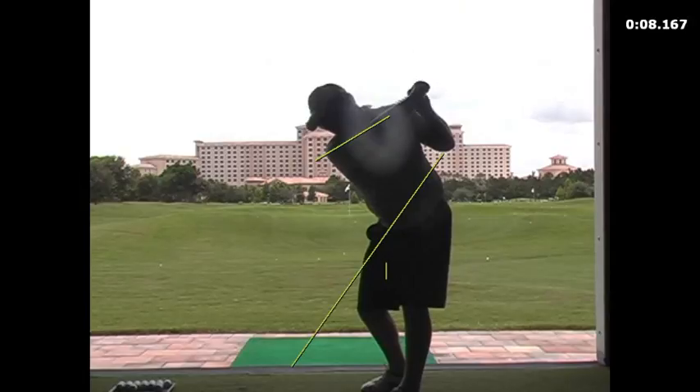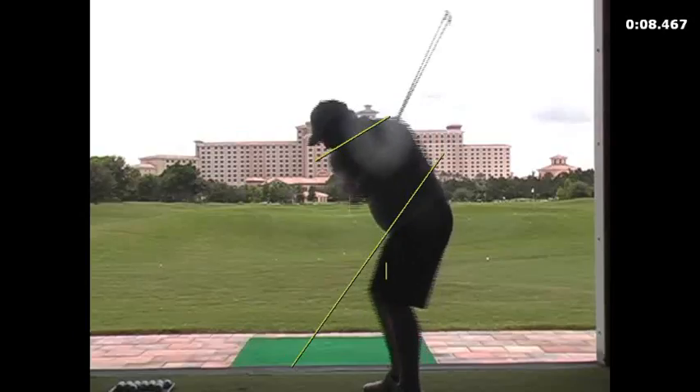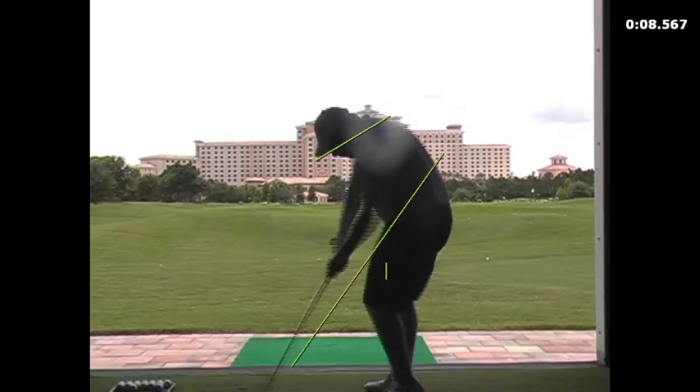From here going down, the feeling is just a nice little lateral bump. Now it's just extension — get your legs pumping upward. Extending upward is going to release everything down and through.